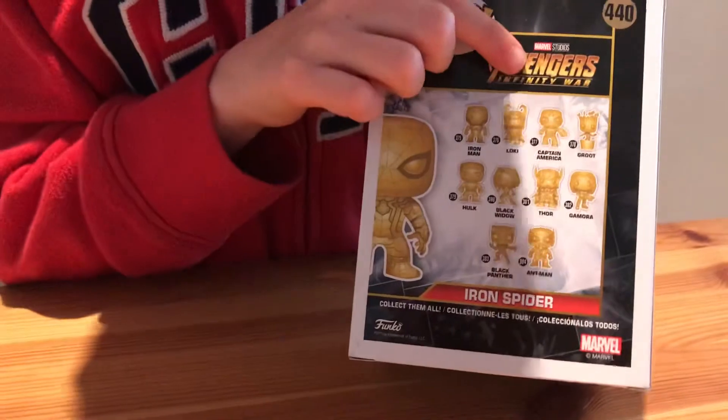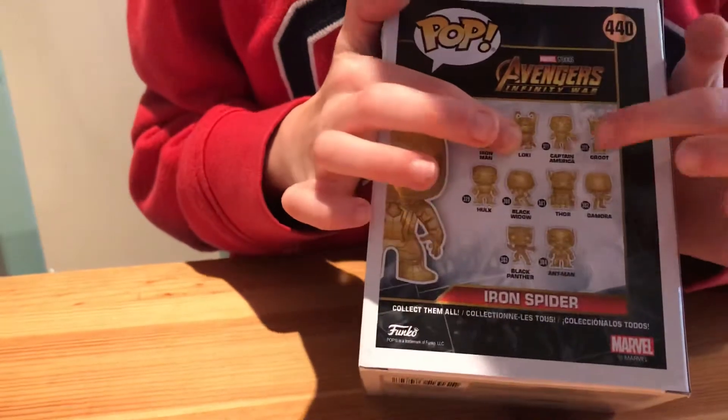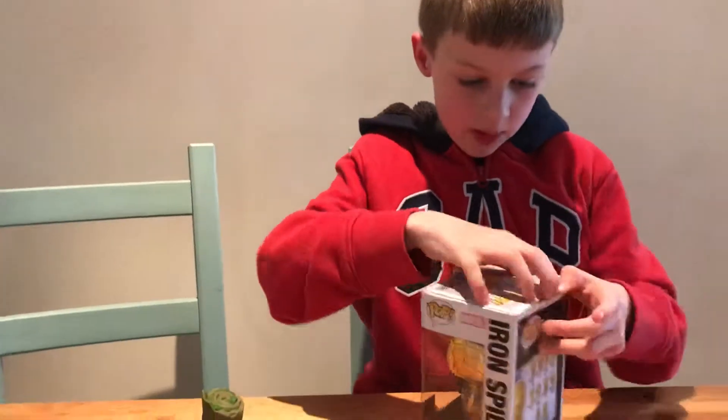You can collect Iron Man, Loki, Captain America and Groot in a plant pot, Hulk, Black Widow, Thor, Gamora, Black Panther, and Ant-Man. So let's get him out of his box.